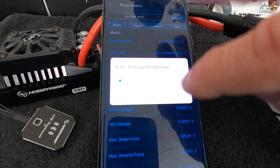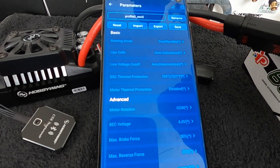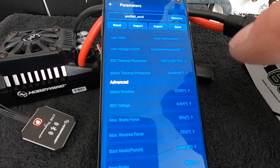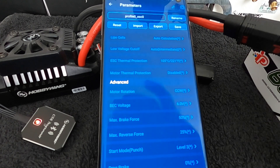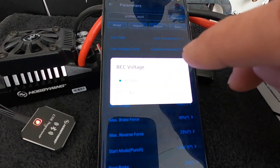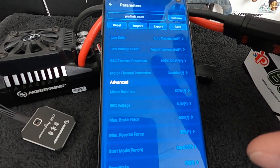Thermal Protection — you can't turn it off on the Max Series, but you can adjust it higher or lower. I leave mine on the lower setting for safety. In the Max 8 and Max 10, there is also thermal protection for the motor. Motor Rotation is something you can also change on a sensorless setup by swapping two wires, but if you like the way your wires are arranged, you can change motor rotation here instead. BEC Voltage is your servo and receiver power — you can change that between the two voltages if you have high-voltage servos or not. Even with high-voltage servos, running them at 6V makes them live a little longer — that's my pro tip.